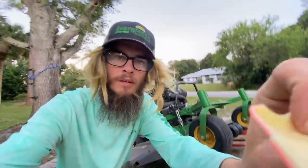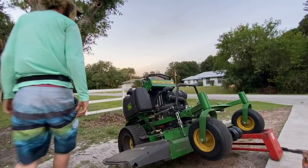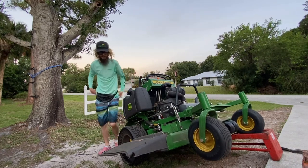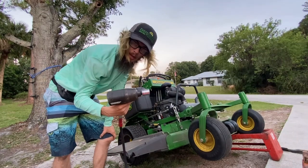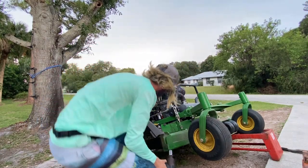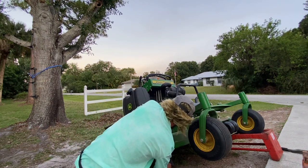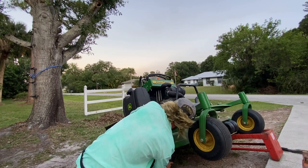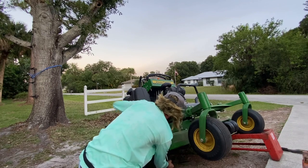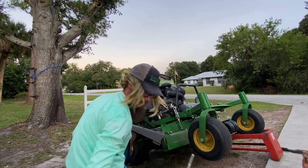And then you're gonna want to bring the deck right back up. Take your impact — it's got a little bit of power to it — and you're gonna put it on the bolt.